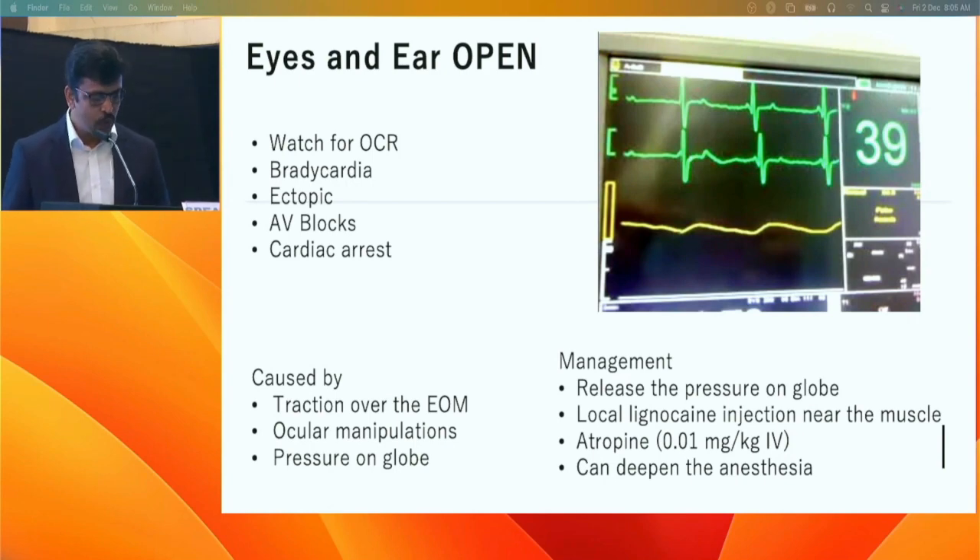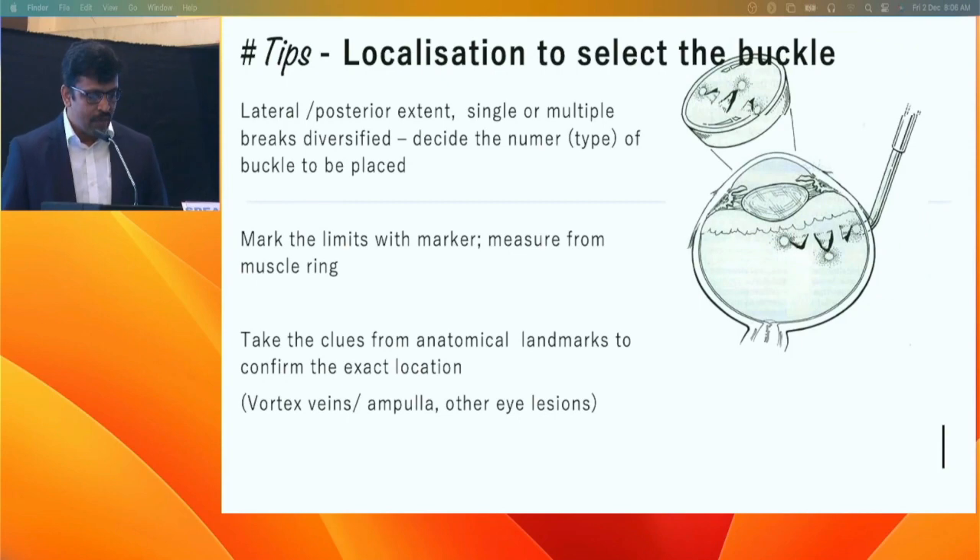The oculocardiac reflex is usually caused by traction on the muscles. Come out of the globe area, avoid pressure, give some local anesthesia, and try to deepen the anesthesia with the help of your anesthetist. For localization, lateral and posterior marking are essential to decide which type of buckle to place.